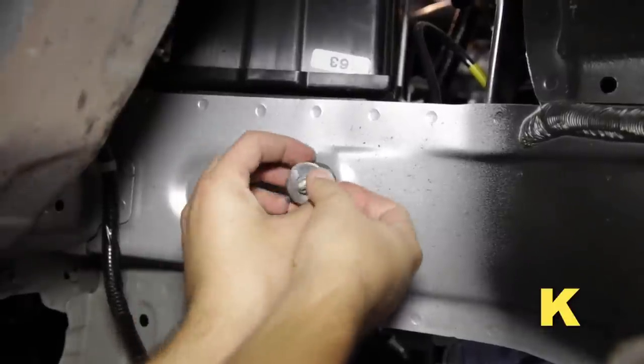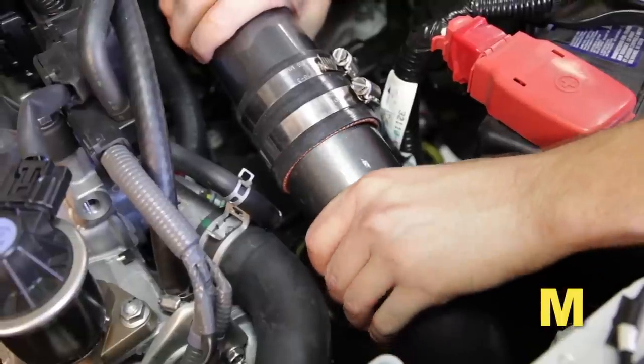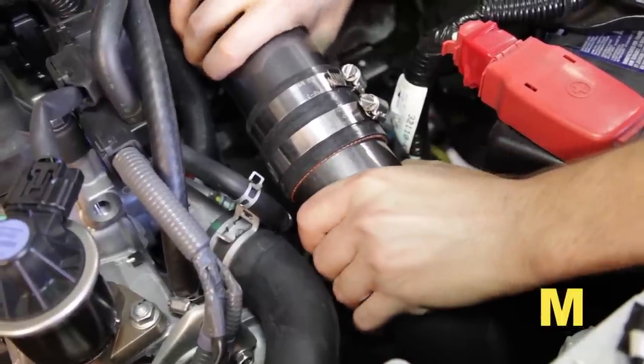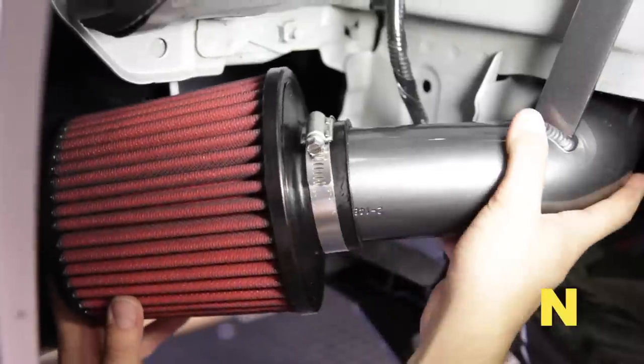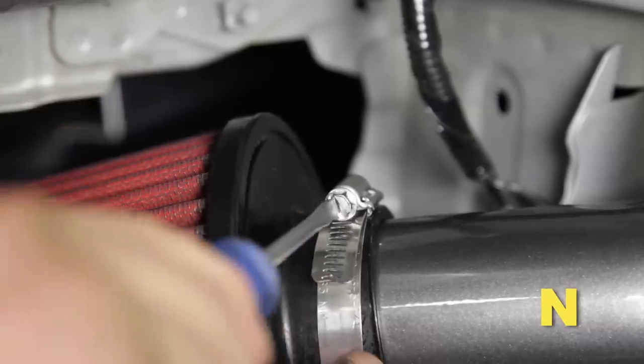Install the rubber mount with washer and nut. Install the lower intake tube. Align the upper and lower intake tubes but do not tighten the hose clamp. Install the AEM air filter onto the lower intake tube and tighten the hose clamp.